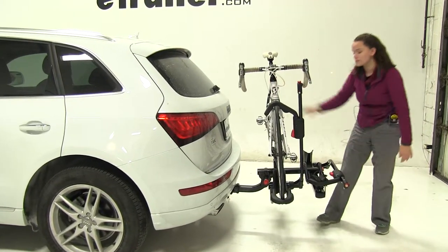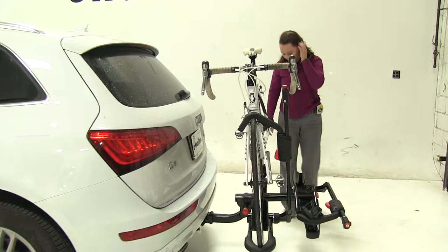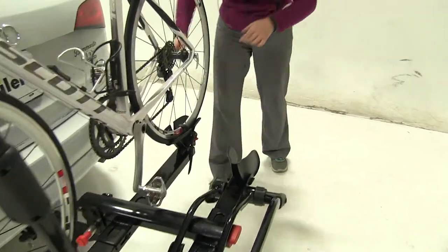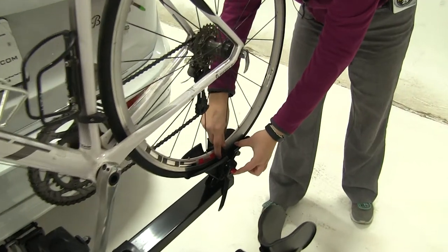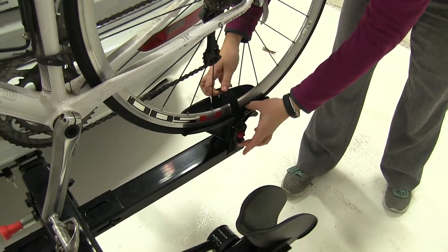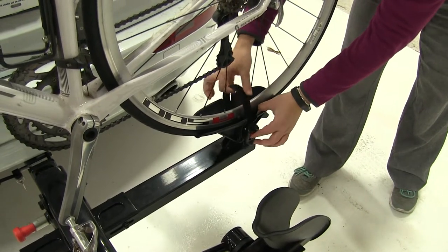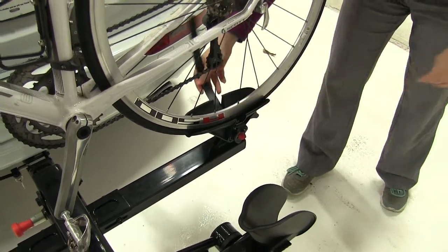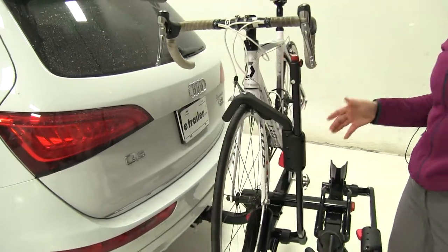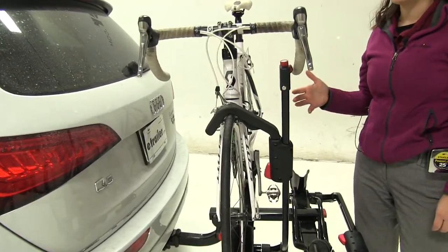And then with that closed up, we'll just lift back up until it clicks into place. Now how our bike is secured down here at the back, we have a ratchet strap. We're going to pull up on this red tab here to release that, and then use the black portion to ratchet that down. At the front we have a wheel hook, which is going to sit either in front of our brakes or in front of our frame depending on how our bike is made.